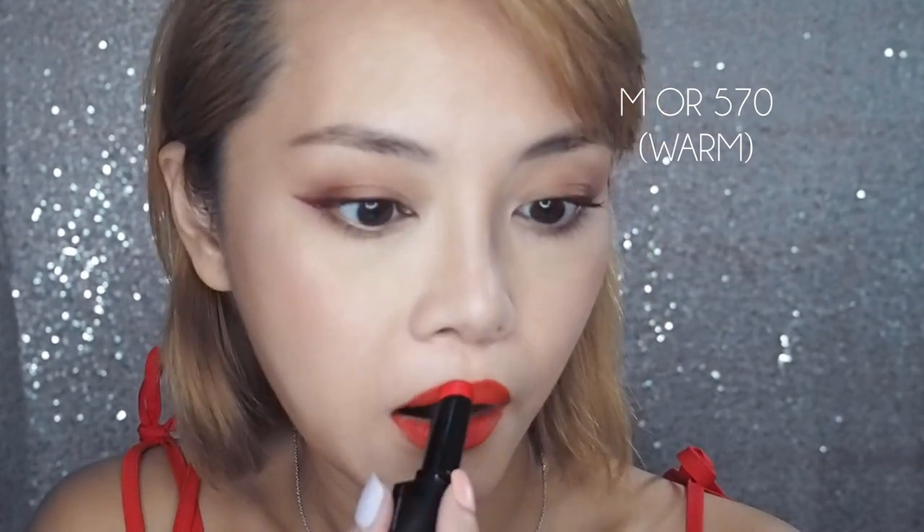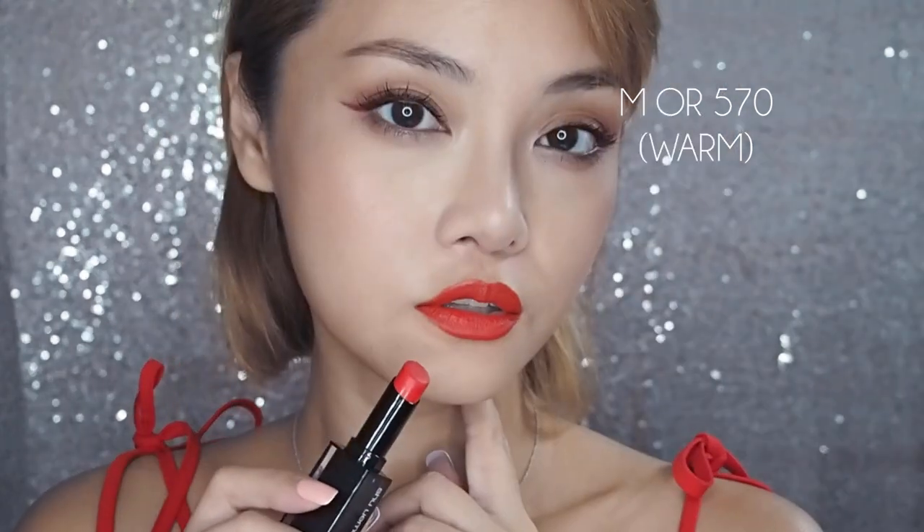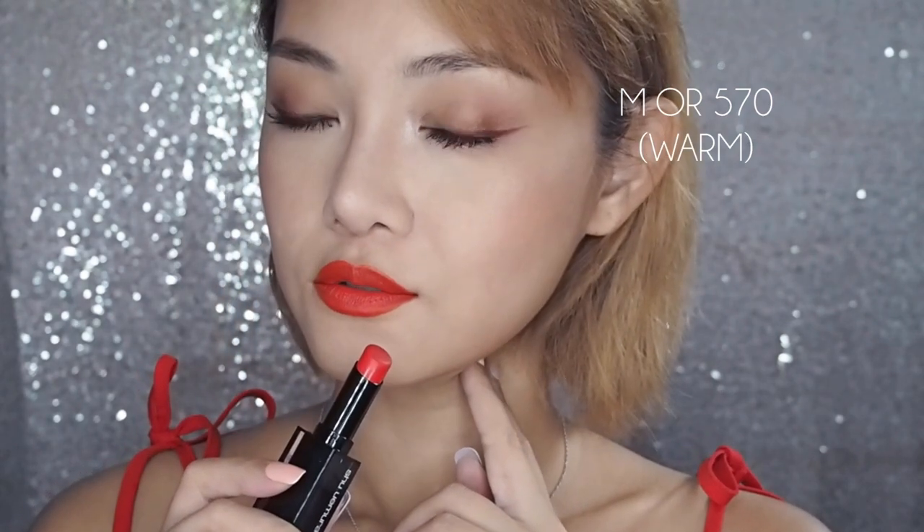MOR570 is also one of their star shades, and Shu Uemura calls this Bloody Orange. It is a rich red-orange shade and very, very on point for the season. Like every other matte cream that I've tried, this is extremely silky and very lightweight. The colour does not want to layer and build on itself sometimes, but that's not a bad thing - it just tells me that's not what the formula is designed to do.